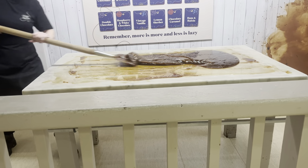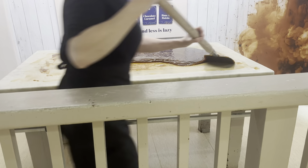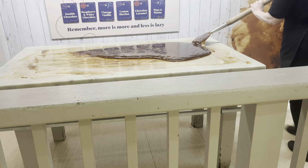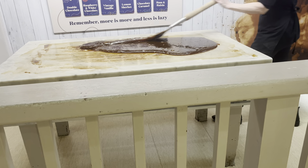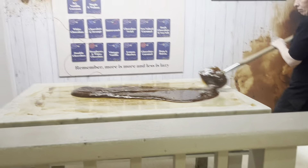Now this batch weighs 10 kilograms in total. It's a bit of a workout, isn't it? It's a really good exercise. You should get about 50 to 60 slices out of one batch.